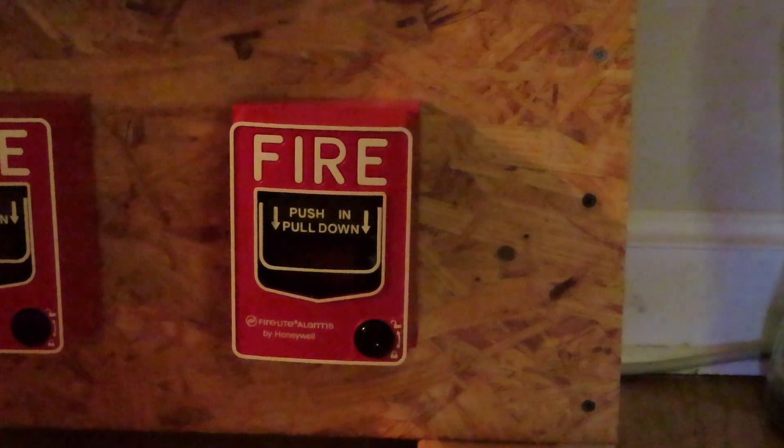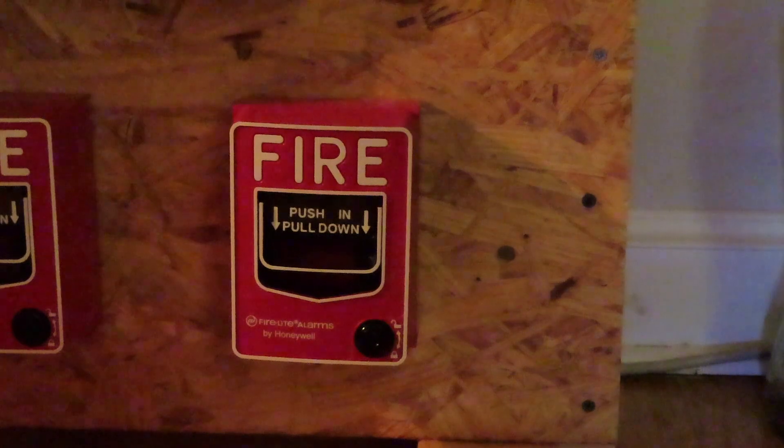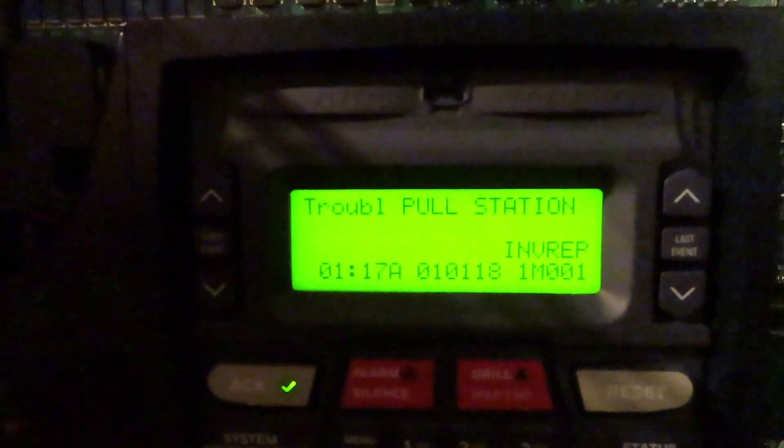All righty, so once that's done and after you install it, now it's time for the panel. Obviously open the panel up. I'm going to connect the SOC.